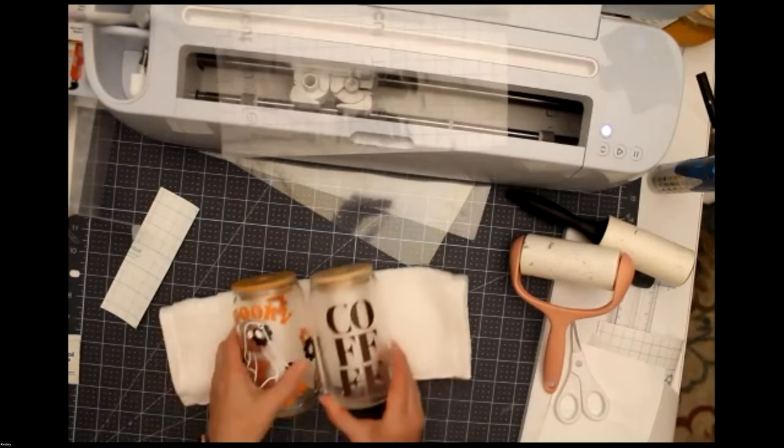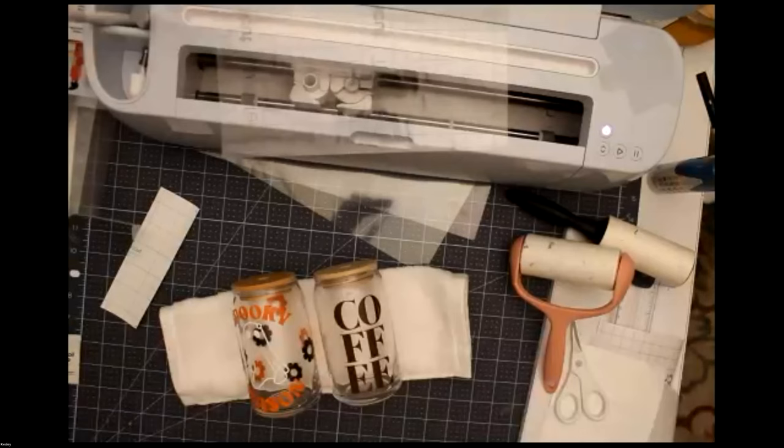Those are the projects I wanted to share with you today. Before we sign off, are there any questions? The last question is: how do you seal the cups? It varies — I tend not to seal my cups. I tell people to wash them by hand. You can even write 'handmade, wash with care' or 'wash by hand' on the bottom. There is a spray acrylic you can use to seal them, and some people use Mod Podge dishwasher seal on the glitter.